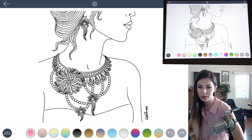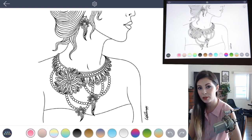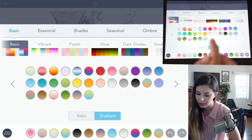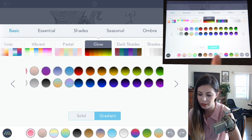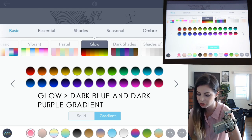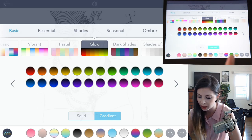I want to begin by coloring the background first so I know how the jewelry will stand out from it. Let's go into the palette and choose the palette called Glow. It has a really nice fade from black to a really bright color. For the background, I want to choose a dark blue to black.